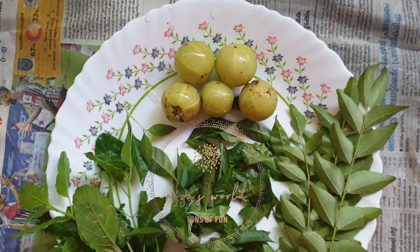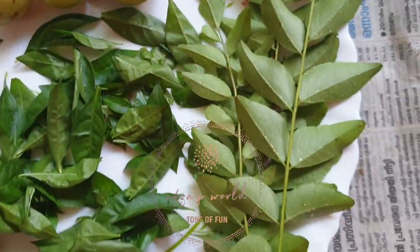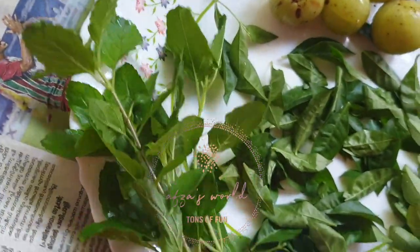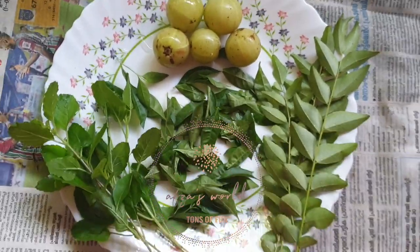Hello everyone, welcome back to Aza's World. Today we are going to show you a healthy homemade recipe for long hair. So if you have these ingredients, you can make an instant hair oil at home anytime.